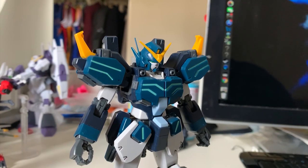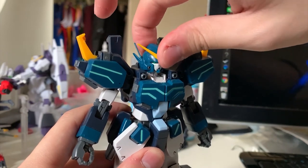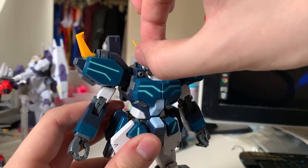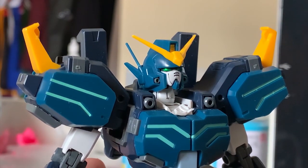Let's take a look at the articulation, always starting from the head. I prefer this head color over the TV version. For articulation: lift up, lift down — very nice — and you can move it around. I don't recommend moving it 360 degrees because the antennas are quite thin and very easy to break. Try to stay within about 45 degrees. You can also put on the clown mask, but honestly this clown mask is really unreliable and the stability is absolutely terrible, which is disappointing.